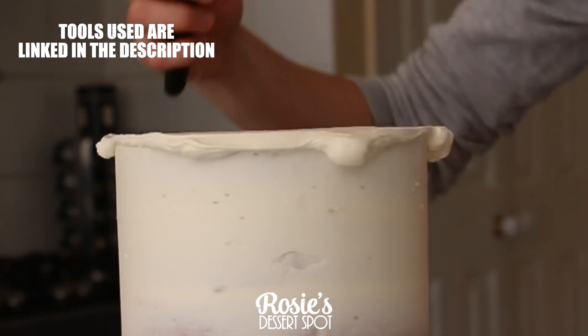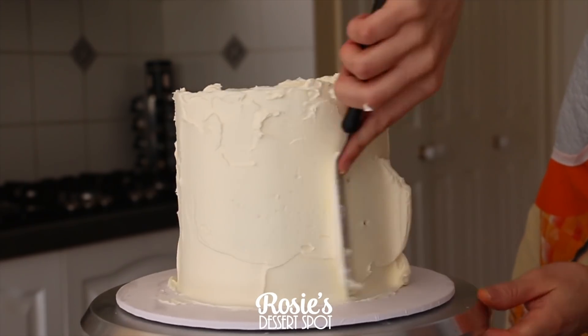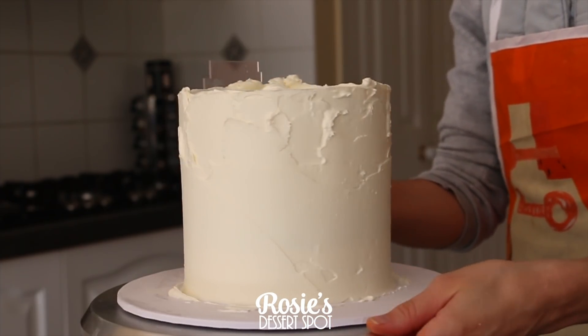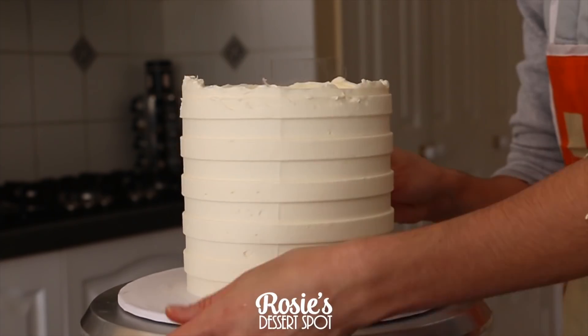All the tools used in this tutorial can be found in the Amazon link in the description box below. To create the striped effect on the cake I've used my double-sided square comb, thick side — a link to that will be listed down below or in the icon above.